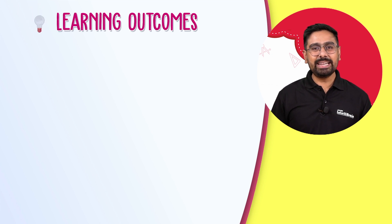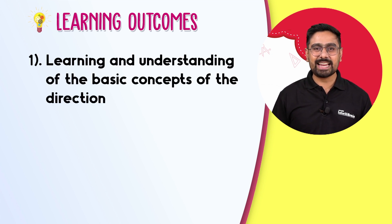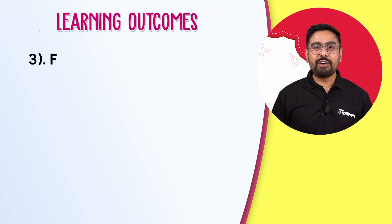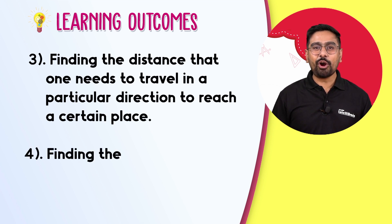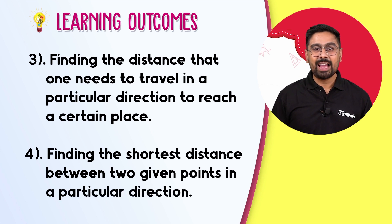We are sure that after performing the activity, you will have gained expertise in the following concepts: learning and understanding of the basic concepts of the direction sense test, identification of the four main directions, finding the distance that one needs to travel in a particular direction to reach a certain place, and finding the shortest distance between two given points in a particular direction. Now enjoy the game yourself and solve many more questions based on the direction sense test. Visualize maths with IntelliBrain and fall in love with learning.